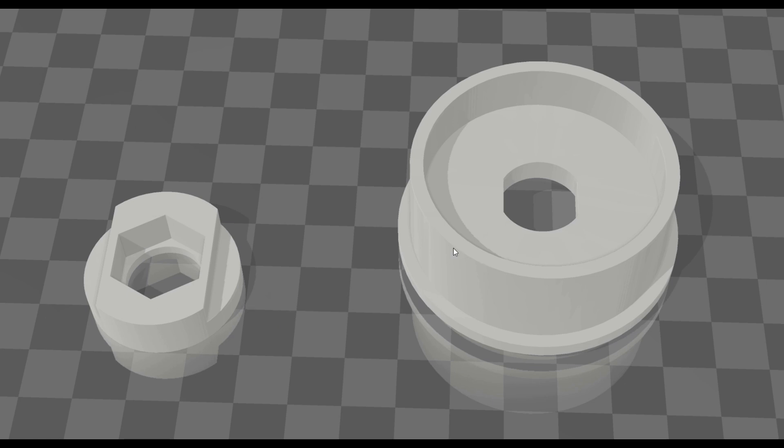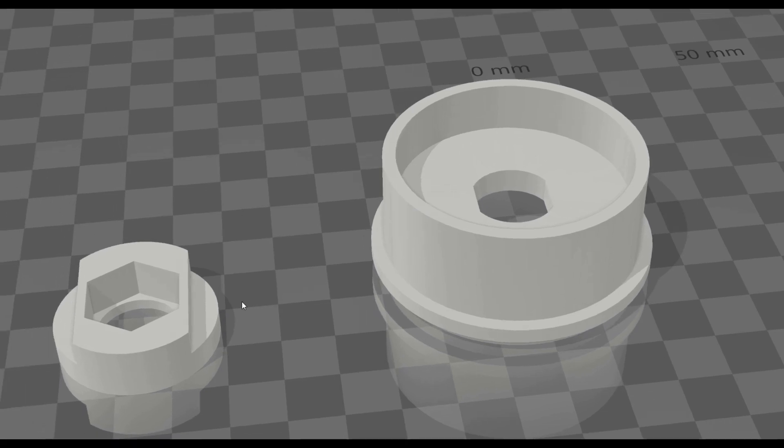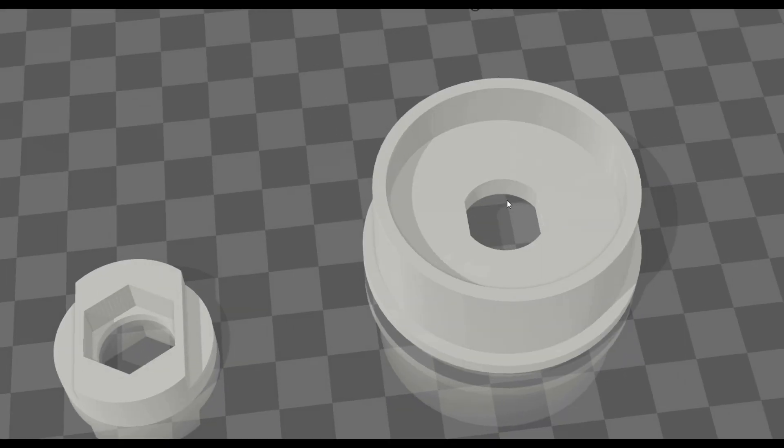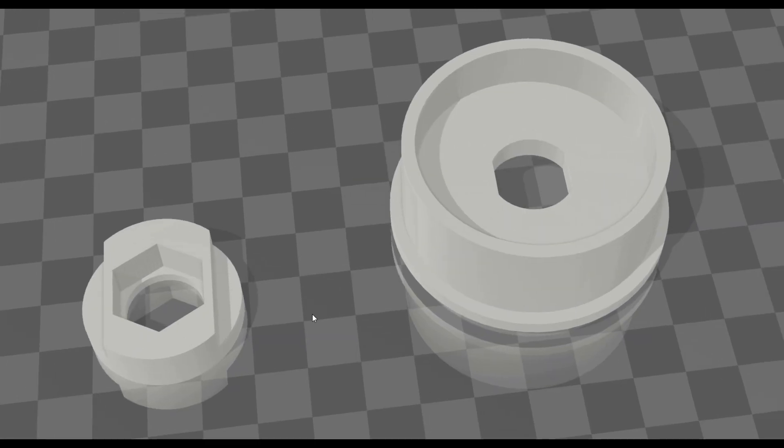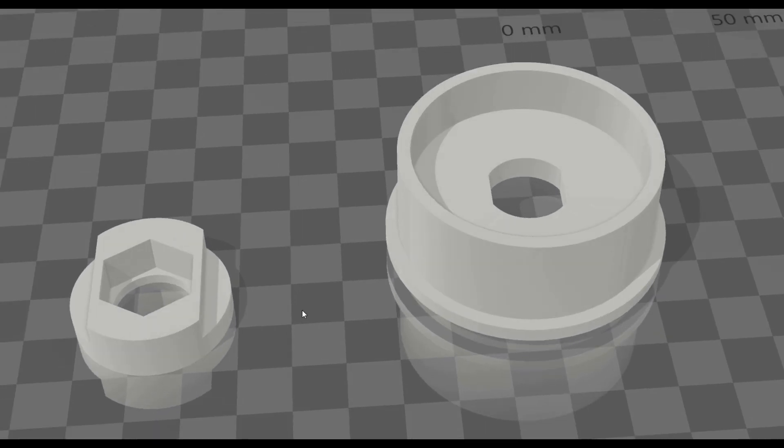And then this part here is the spacer that comes with the spool holder, and you can see it's got a hole in the middle to allow it to go onto the existing shaft of the spool holder. Right, let's get these printed off now and see if they fit the machine and make sure that it works.